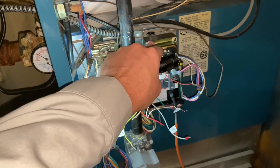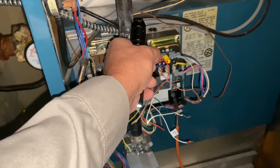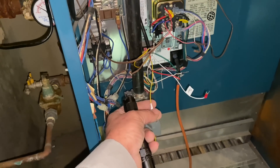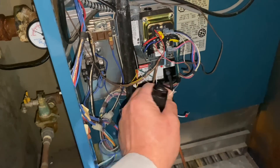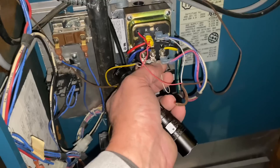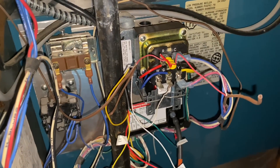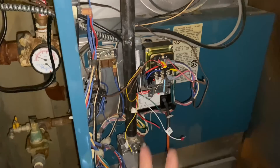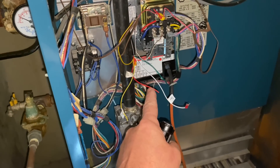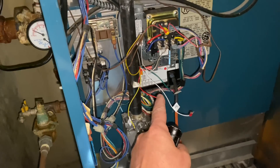I have the new fan center relay installed — there it is. One thing I did not hook up right now for testing is our low water cutoff, so I removed the 24 volts and common wire — the red and white — and the two yellows for the end switch contacts are not connected either. If I put this wire on to G, we're going to have that thermostat relay click on. And hopefully we're good to go — let's get that on there.